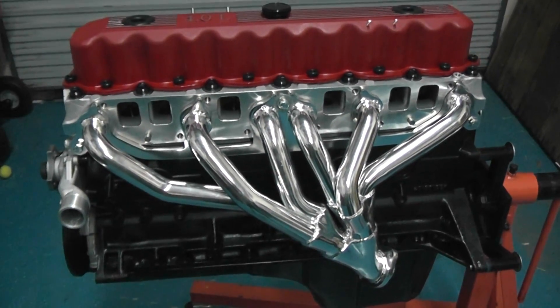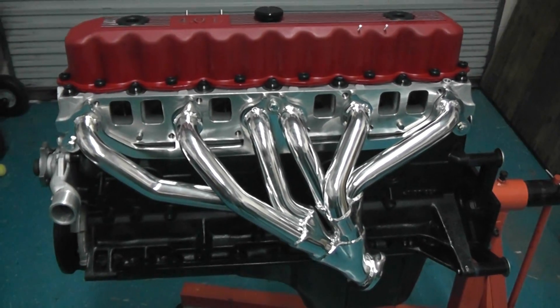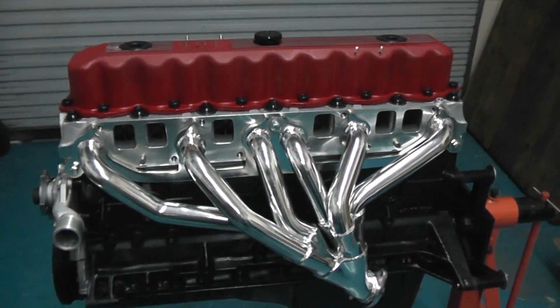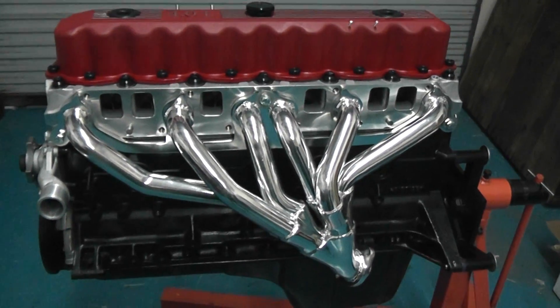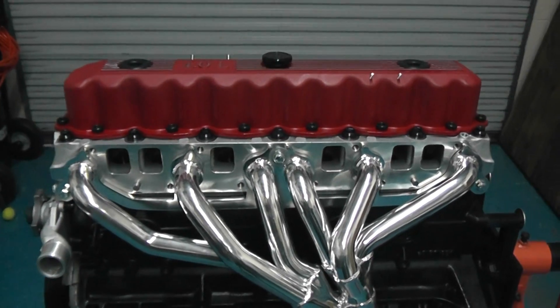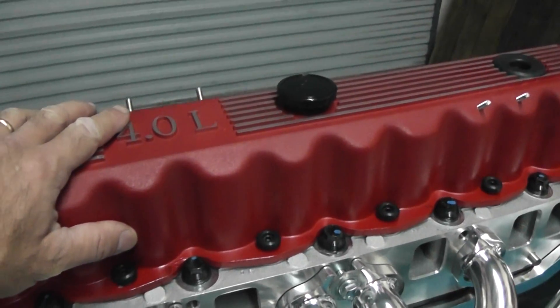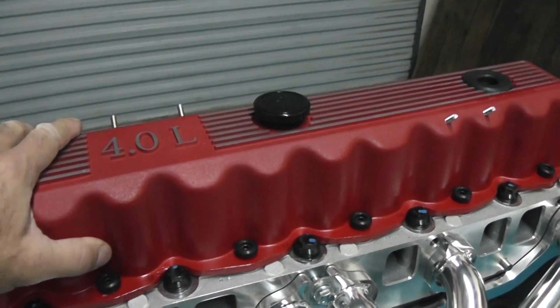This is an inline six-cylinder 4.6 stroker motor going into one of our shop vehicles, actually a 2001 Jeep Wrangler. We just wanted to show you this setup because TD Motion sells the top-end kit, and you can see that for starters it has the aluminum custom valve covers on it.